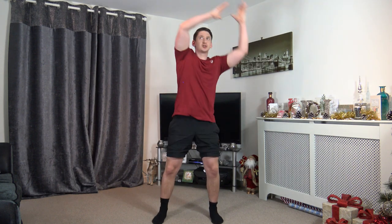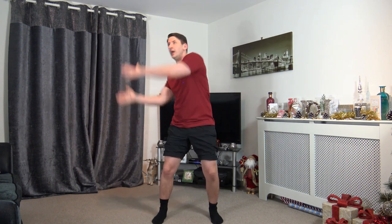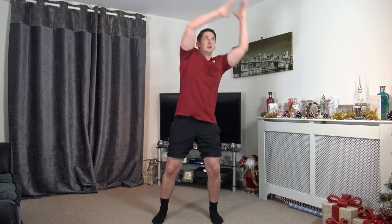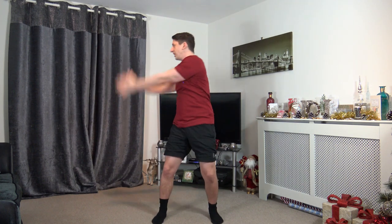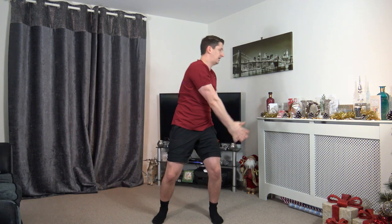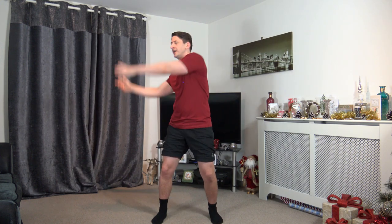Up and slam — keep that strong core, straight back! Feeling fantastic. Coming back to a march in 10 seconds. Up and slam — three, two, one — power march! Pretend we're climbing the hill, nice and high with the knees.